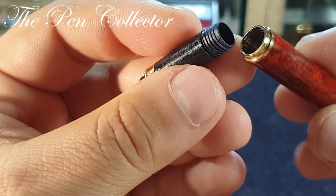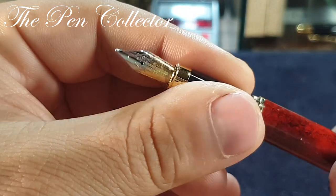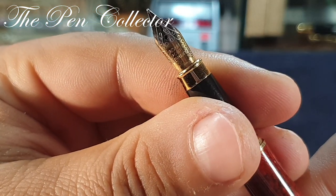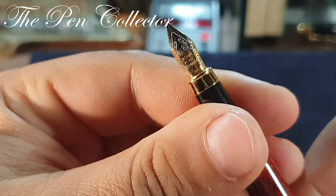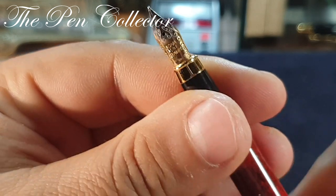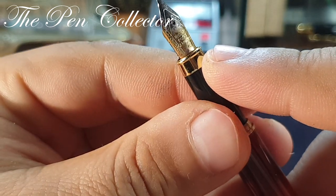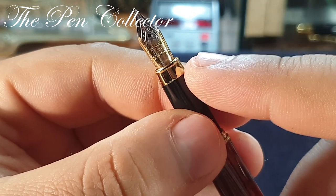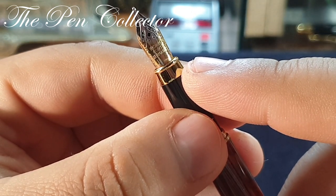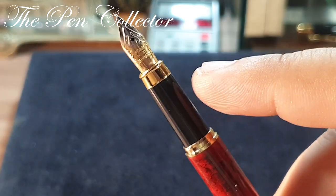You can see the nib — it is a steel nib. I believe it was gold plated, but the gold plating has faded away. The ring here is also gold plated, and another design concern I have is that over time, in contact with ink, this plating will fade away.